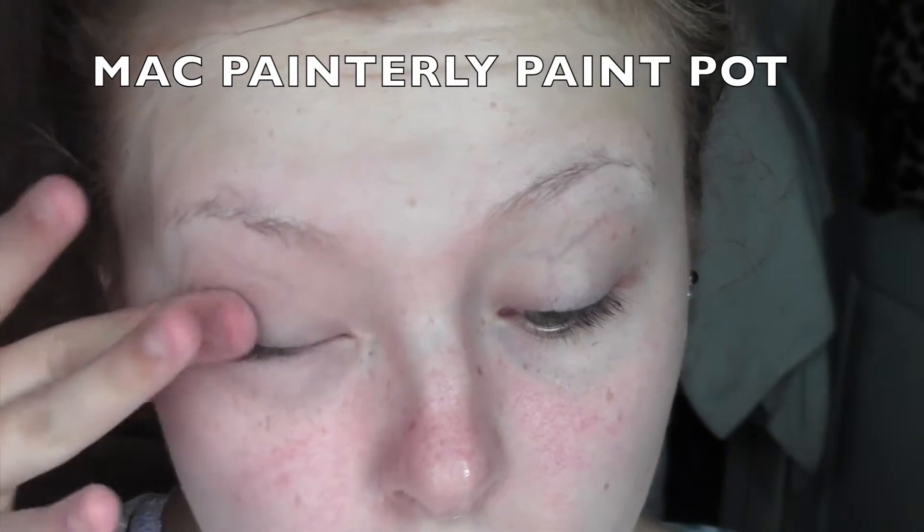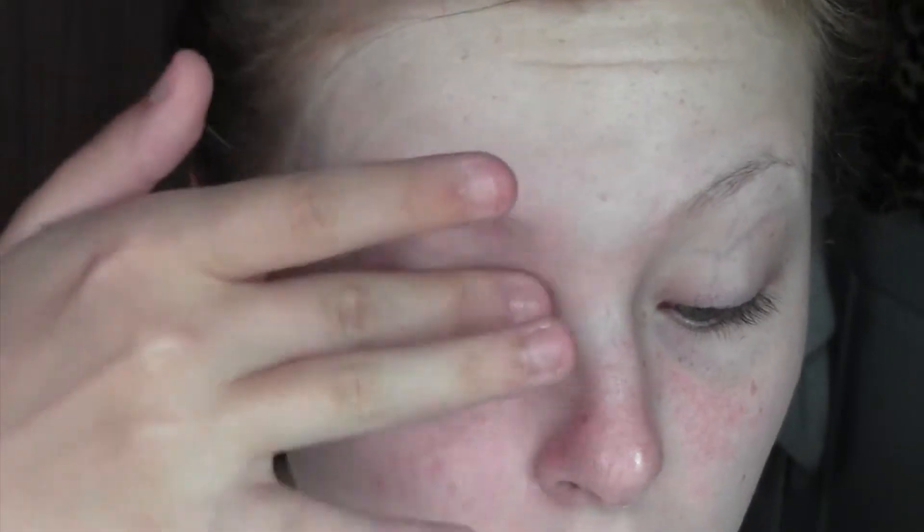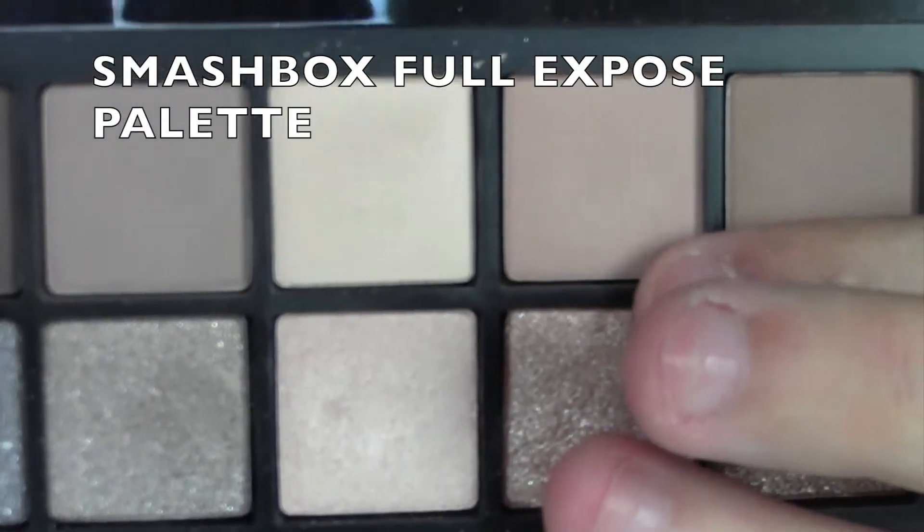To start off, I'm going to prime the eyes to prevent any eyeshadow from creasing and to make everything appear more vibrant. I'm using my MAC Paint Pot in the colour Painterly, which is just a flesh tone colour. The first colour I'm going to use is a transition shade.